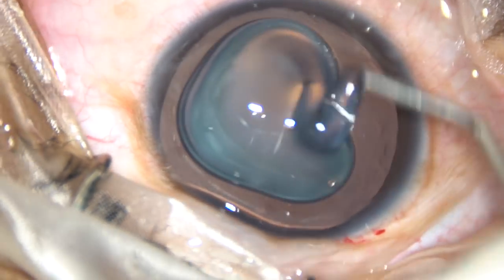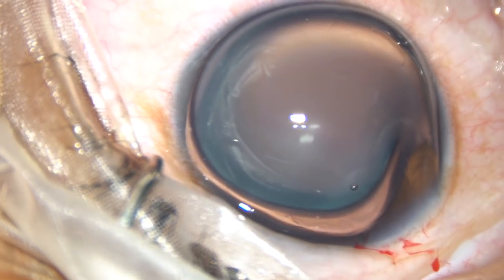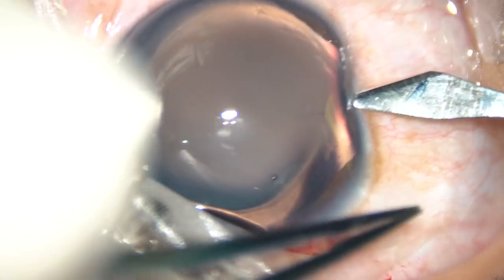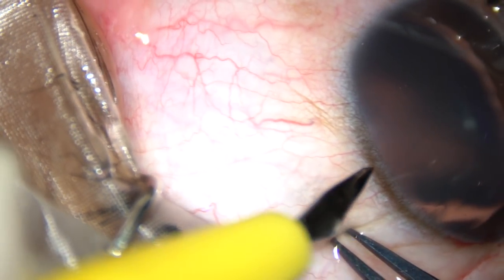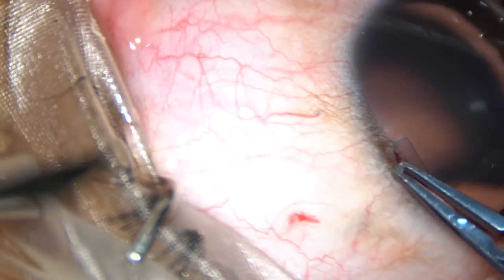Viscoelastic substance has been injected. Visco is applied with the corneal epithelium and now two paracenteses. This is a paracentesis on the right side of the main incision, and this is another paracentesis on the left side of the main incision.